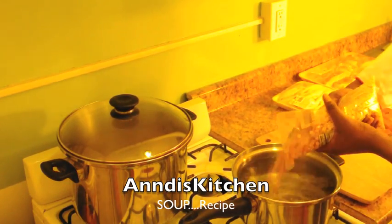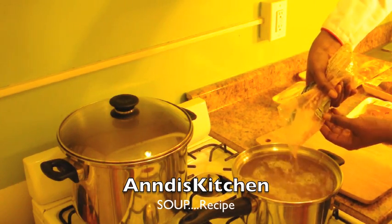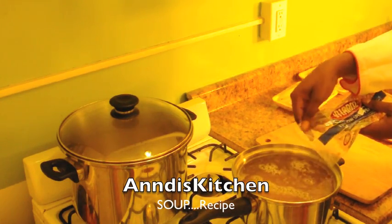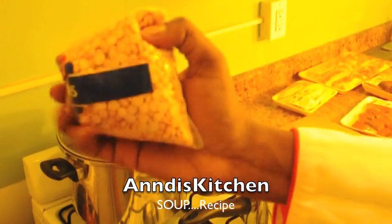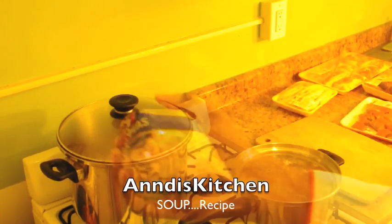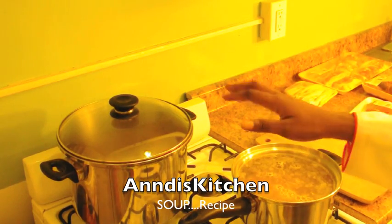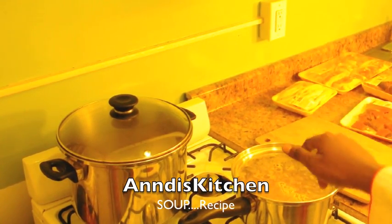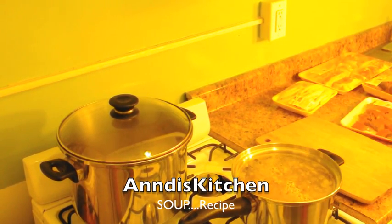I'm gonna pour half of the split pea into this water and save the next half for later. The split pea is gonna cook in there until it's very soft. That's the first part of the soup — just add that, leave it, and move on to the meat.